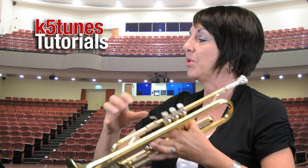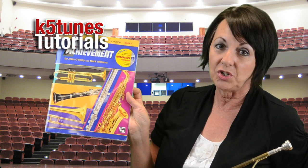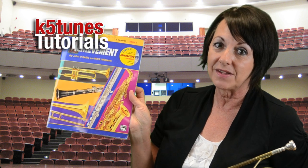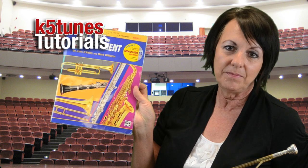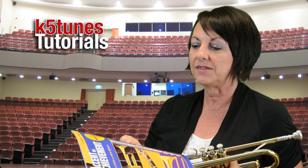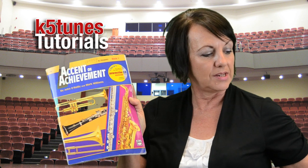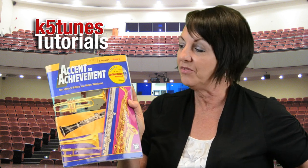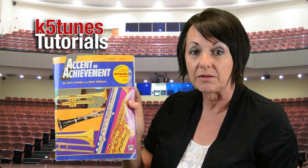Our first note that we're going to look at is from the book we use in Covina Valley, called Accent on Achievement. Make sure that when you're getting the book, you request the B-flat trumpet book, Accent on Achievement. All the books in the Accent on Achievement series look the same — the only thing that's different is the name and the content inside. On the very top of the book you'll see it says B-flat trumpet. The clarinet player would get the clarinet book, and so on.